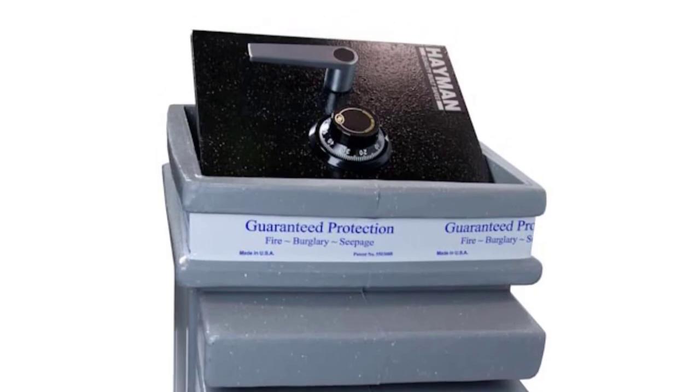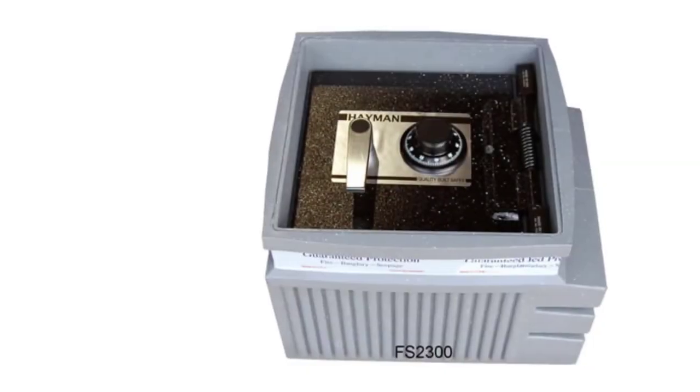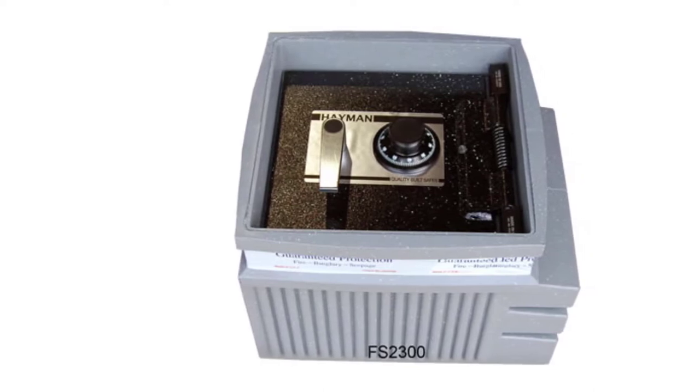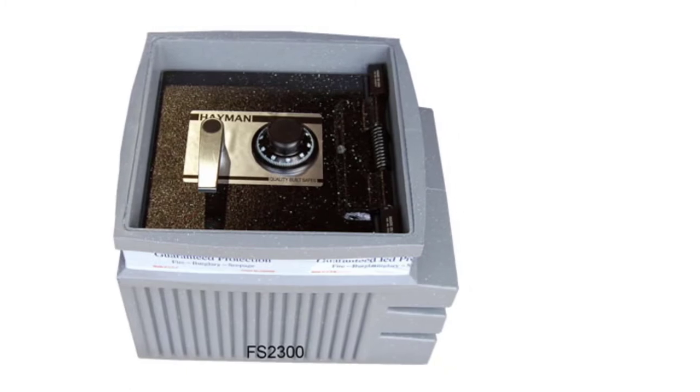In addition, it has a steel cover plate that makes it level with your floor, and the safe boasts a carpeted floor interior. With this model you get a UL-listed Group 2 dial combination lock; however, if you want to upgrade it to a digital lock, that option is also available.